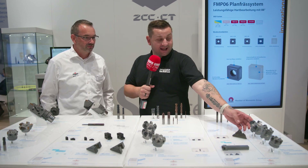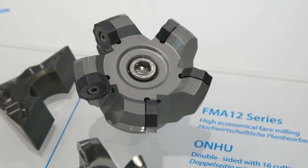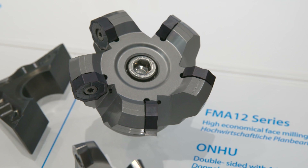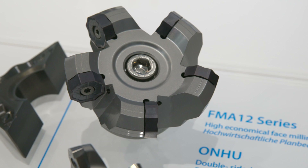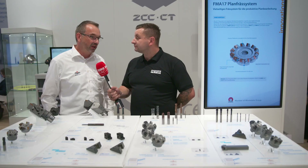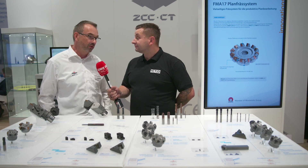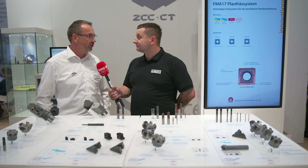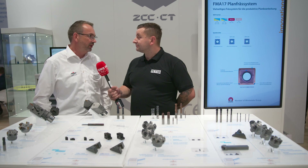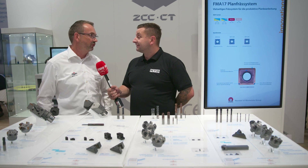This is the biggest face mill on this stand and I'm guessing that's for general face milling? Yes, the FM-812 is also a quite new cutter in our system. The inserts have three kinds of chip breakers — new options for finishing, medium, and rough operation. We have a different kind of coating and substrate combination, giving the customer a very wide range for use in steel, stainless steel, and more. It's a very good and stable tool with 16 cutting edges.